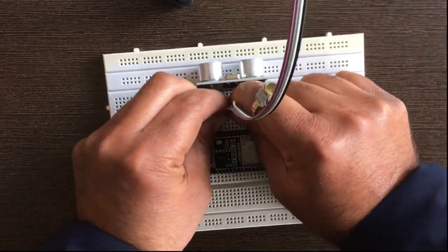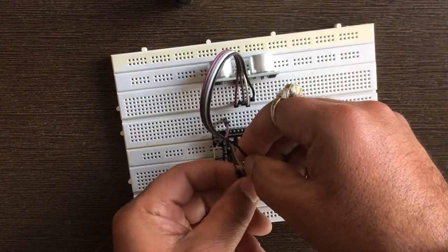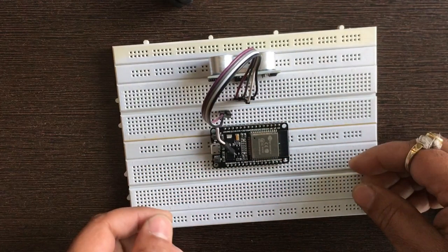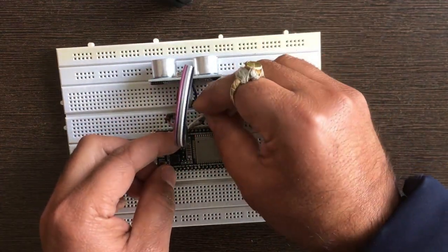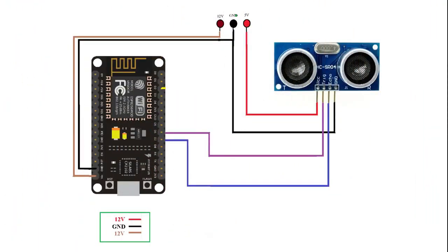Connect the VCC and ground pin of the ultrasonic sensor to the 3V pin and ground pin of the ESP32 board. Note: if your sensor does not work properly, then connect the VCC pin of the ultrasonic sensor to a 5V DC voltage pin of an external power supply as shown in the circuit diagram. Connect the Echo pin to pin 32 and the Trig pin to pin 33 of the ESP32 board. If you are using NodeMCU, connect the Echo pin to D7 and the Trig pin to D6 as per the circuit diagram.